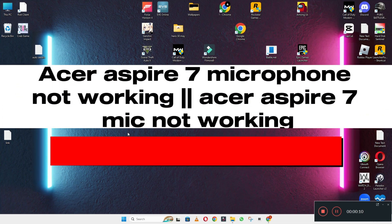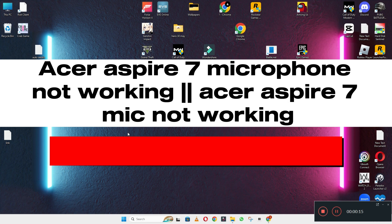Hi everyone, hope you are good. In this video, I will talk about Acer Aspire 7 microphone not working, or Acer Aspire 7 microphone problem.